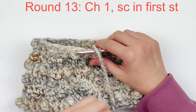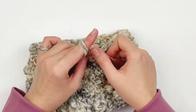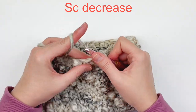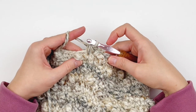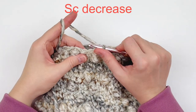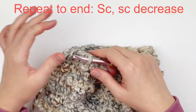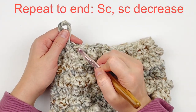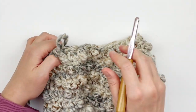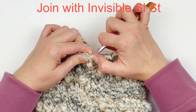We're going to do another round of decrease. Chain one, single crochet in the very first stitch, and then decrease over the next two stitches. Single crochet in the next stitch, and decrease over the next two stitches. Continue doing that stitch pattern all the way around — making one single followed by a decrease, decreasing in every other stitch. At the end, make an invisible slip stitch.